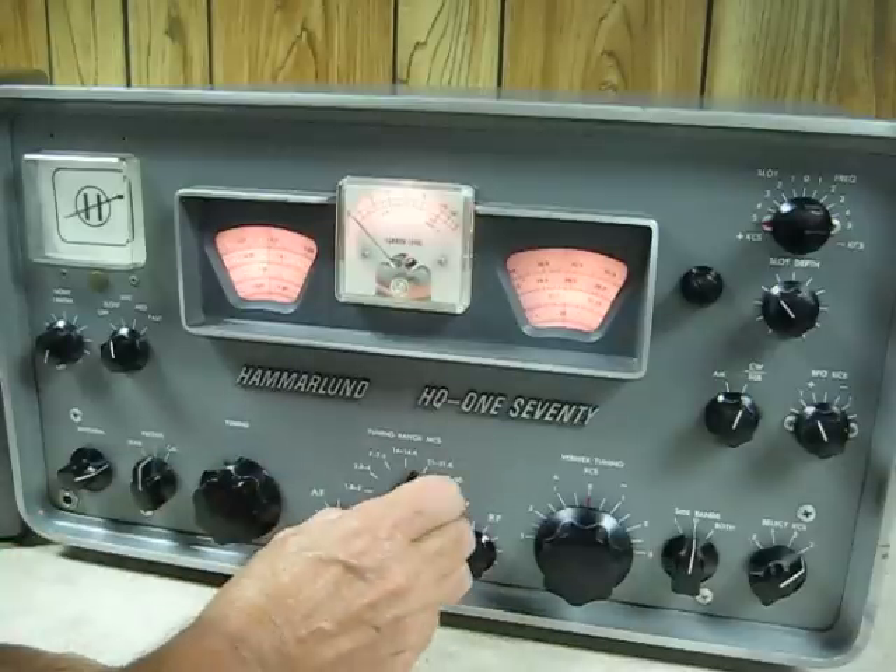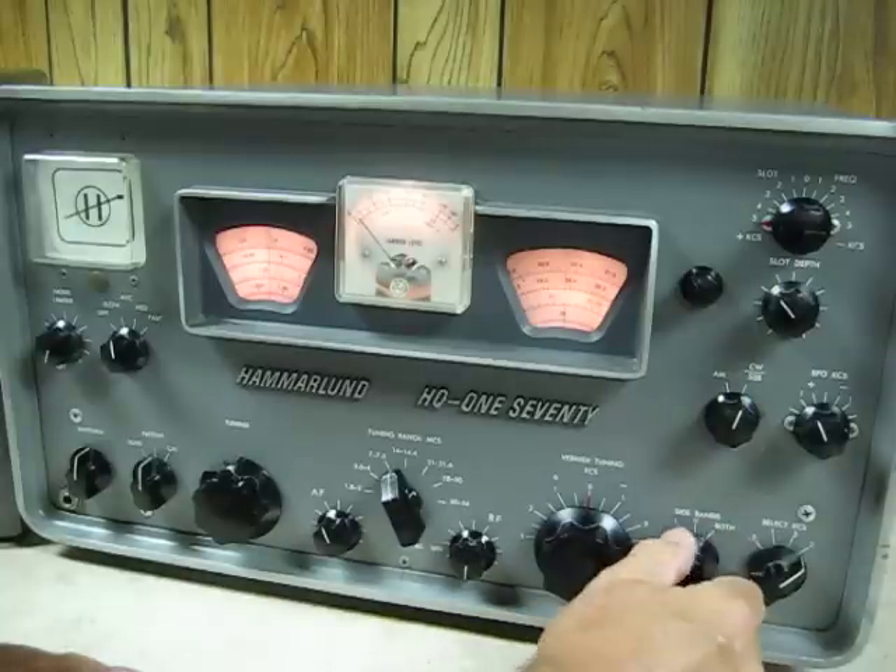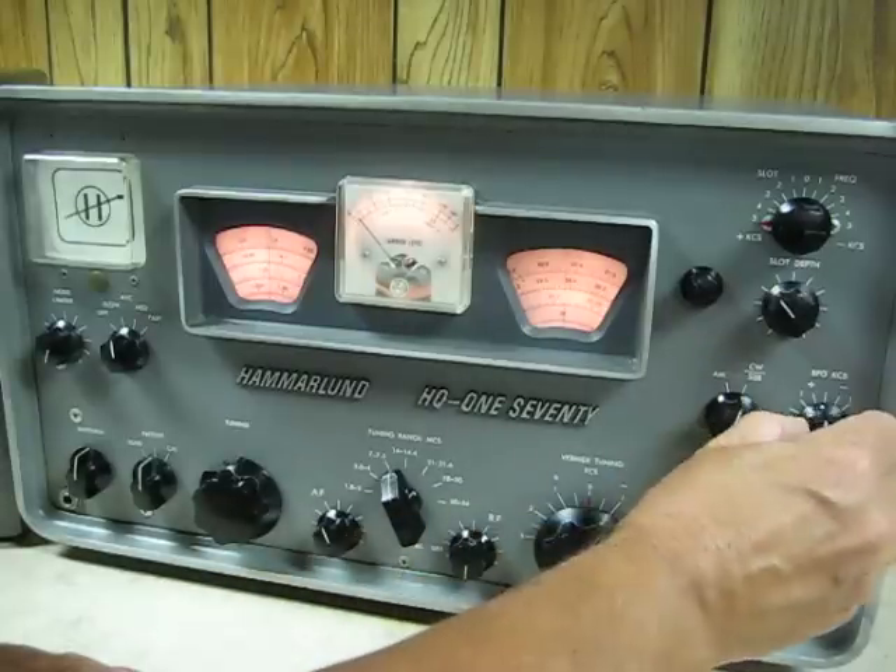Let's see what's on 40. We'll go to lower sideband.